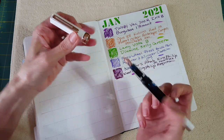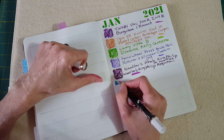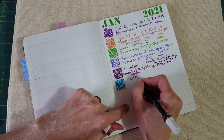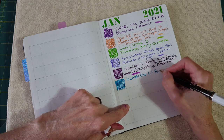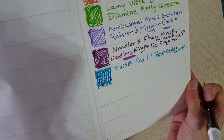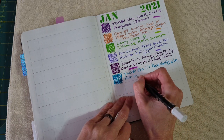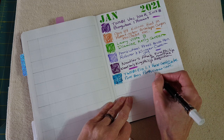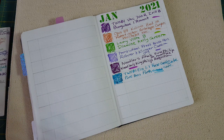Here's the TWSBI Eco in rose gold and white with that lovely Pure Pens Porth Kernel Cove ink. It's gorgeous, and this is a wet writer — TWSBI stubs are so nice. It's a 1.1 stub and rose gold and white. It's going on so nice and wet — just incredible. I streaked right through part of the ink name but that's okay. I'm trying to move along because I want to talk about the report card too.